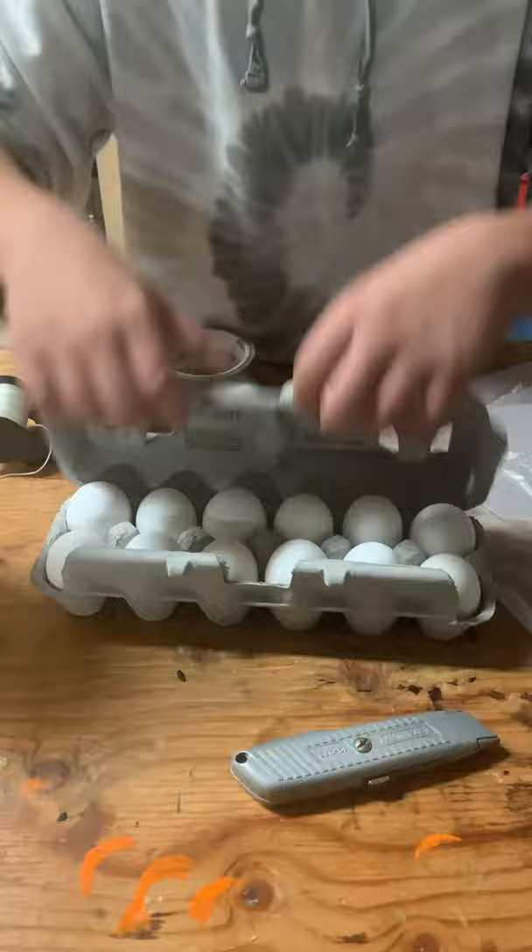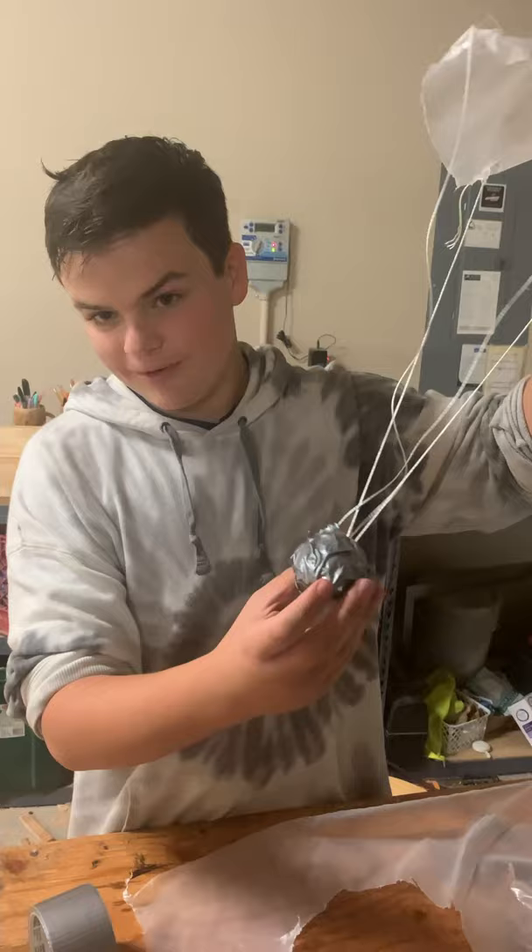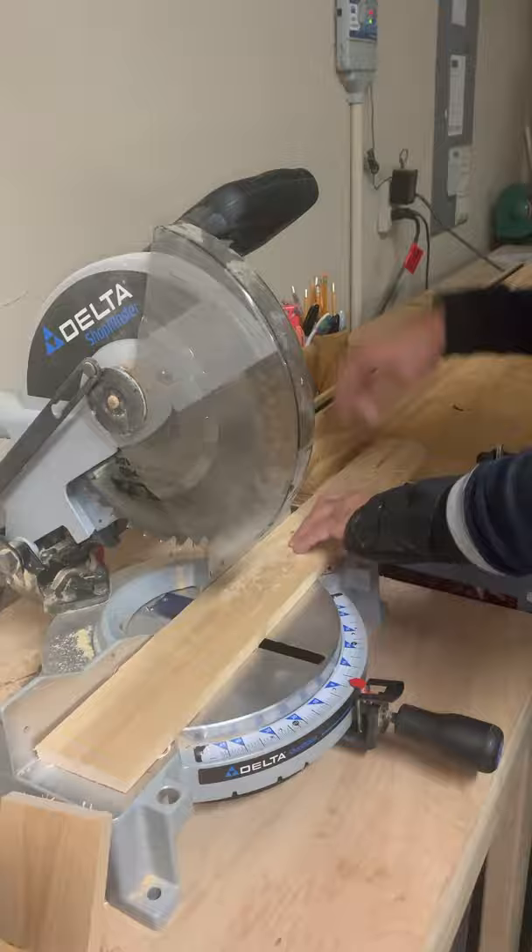Let's see who does the better egg drop. So this is what I did — I made a parachute and wrapped duct tape around it to make it stable and tough enough. Good luck to Dom!